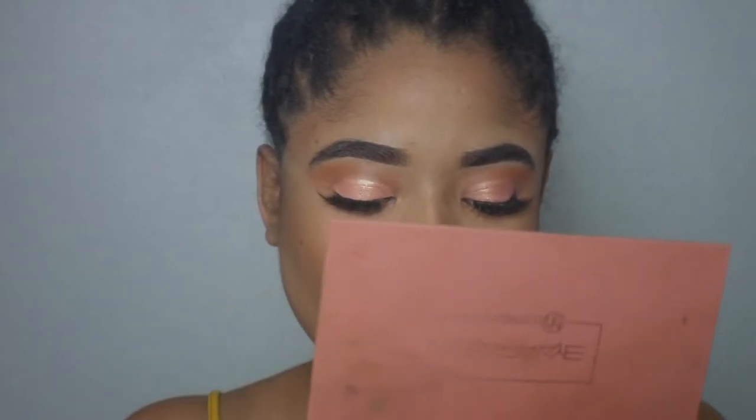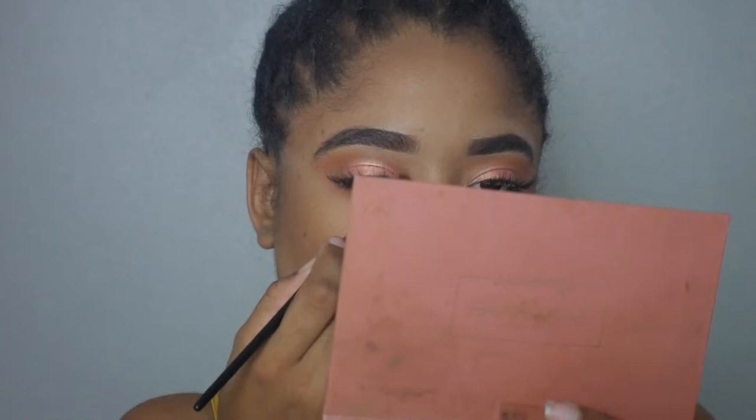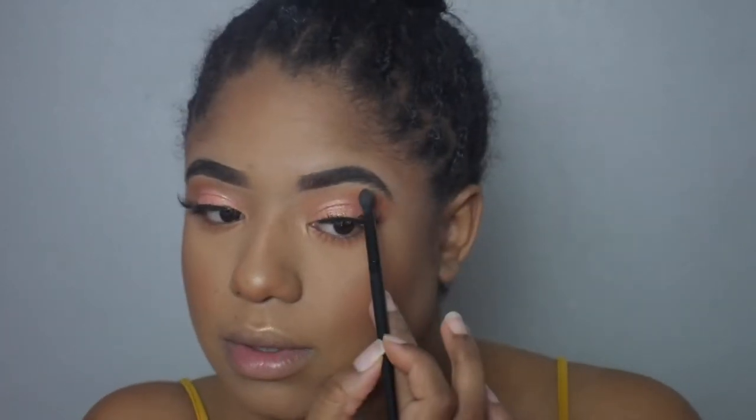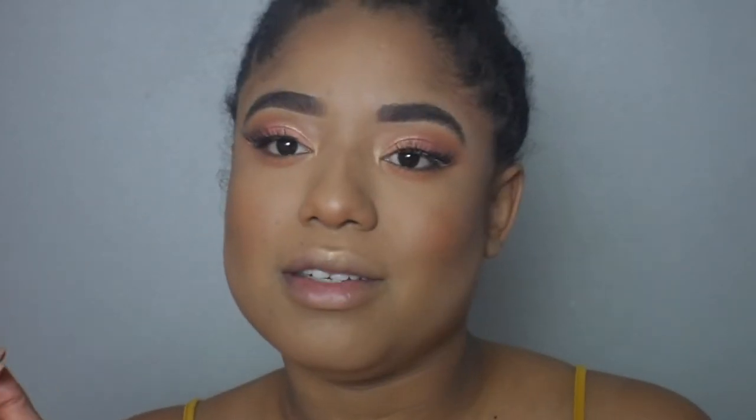I'm going to take a smaller brush and do our inner tear duct highlight with this one — sorry for blocking your view. I don't do a cheek highlight — I've got enough cheeks as it is; nobody needs to be drawing any more attention to them.